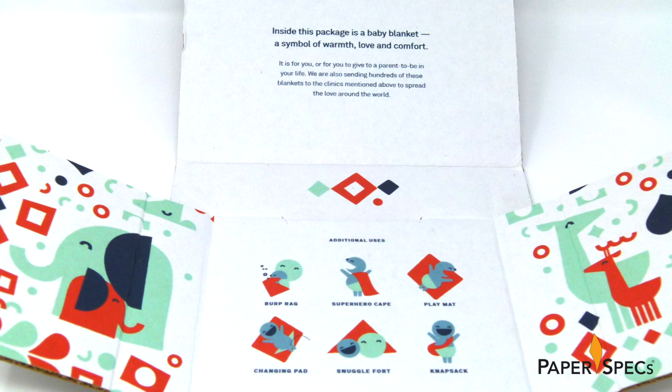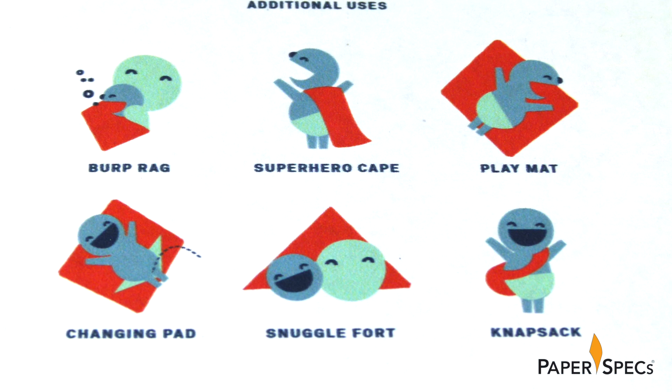Removing the blanket from the box reveals the cute, colorful diagram depicting some fun uses for the sheet within. Snuggle for it, anyone?